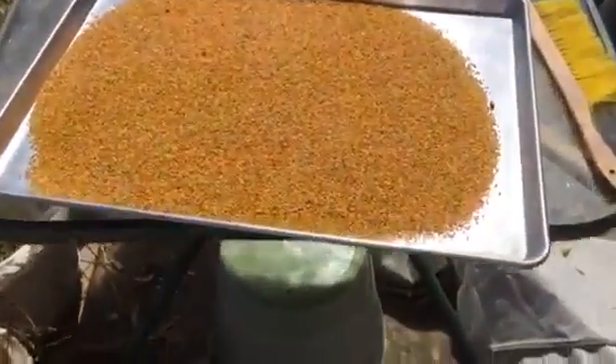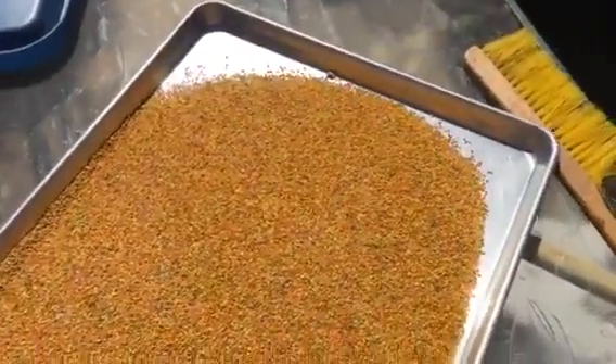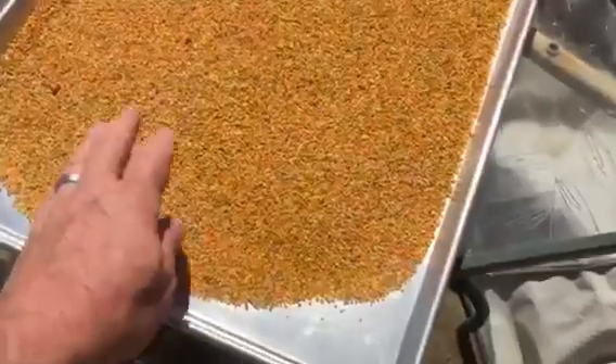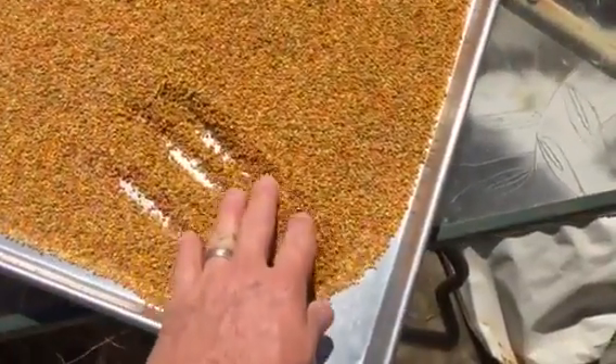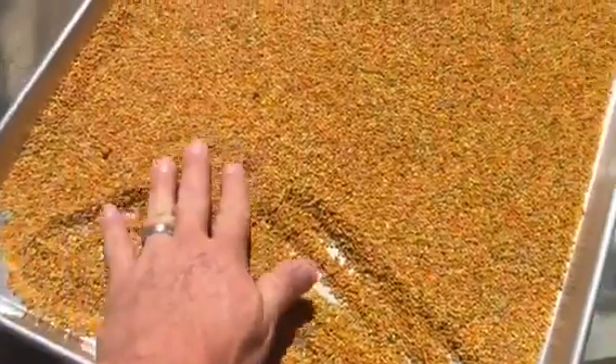It's easy to walk out and harvest. We dump it in a Rubbermaid tub, pour it on a cookie sheet to chase out the ants. Actually, not very many ants this early in the season. We'll spread it out — it's real soft.